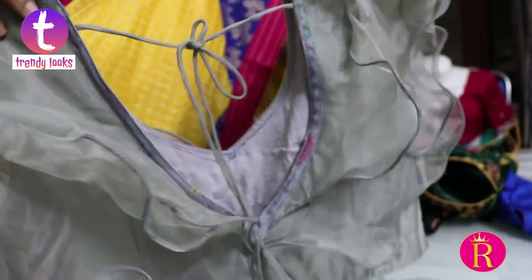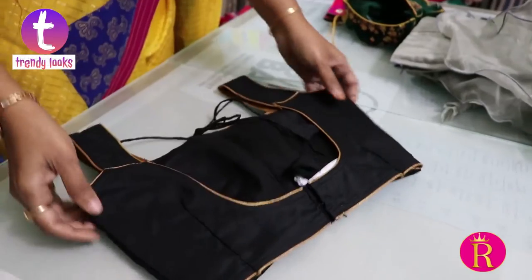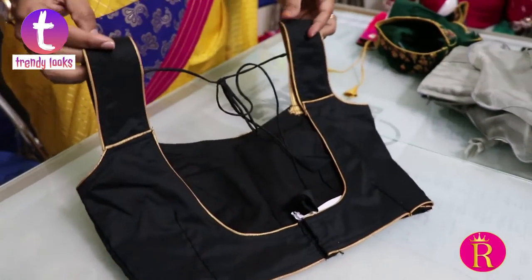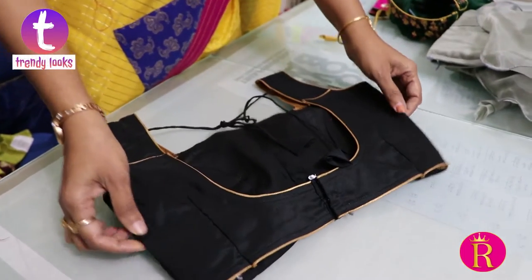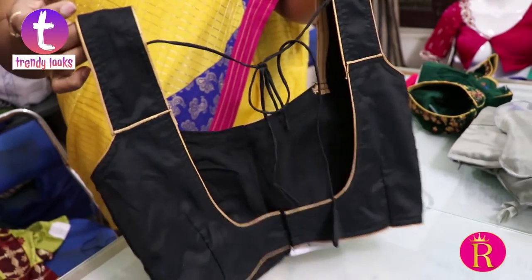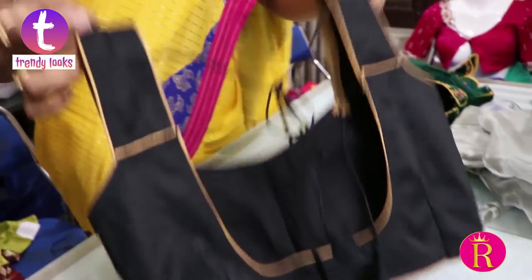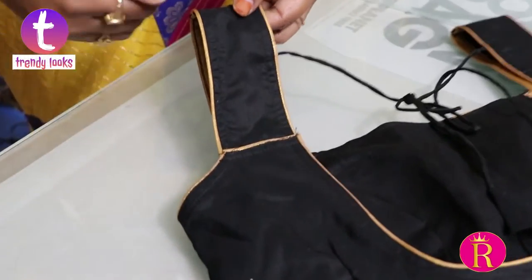It has been designed as a teenage blouse. It is sleeveless and available in black color. It is multi-purpose — used with saris and crop tops. It is available with sleeves, including floral sleeves.